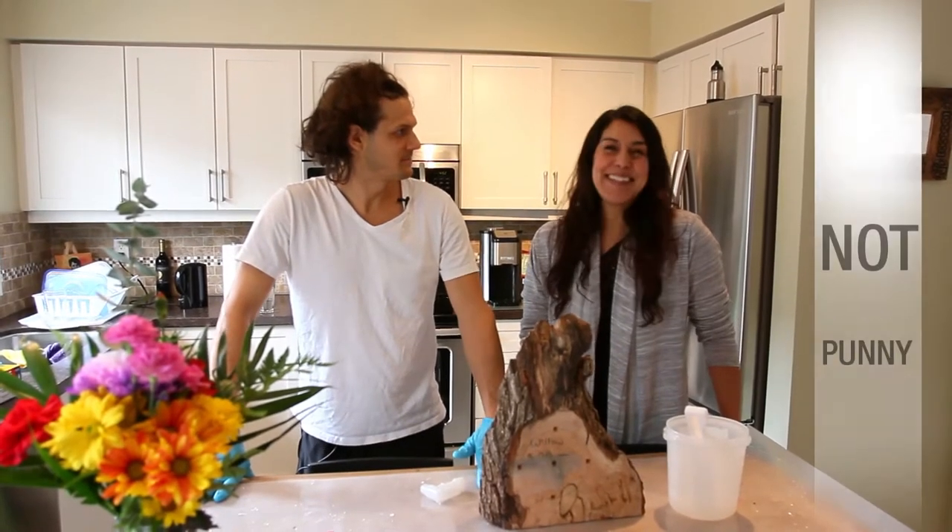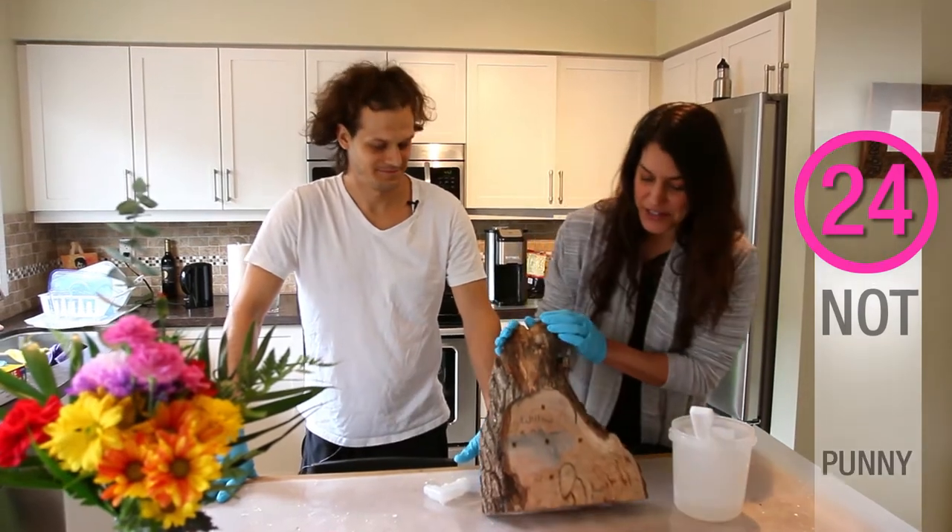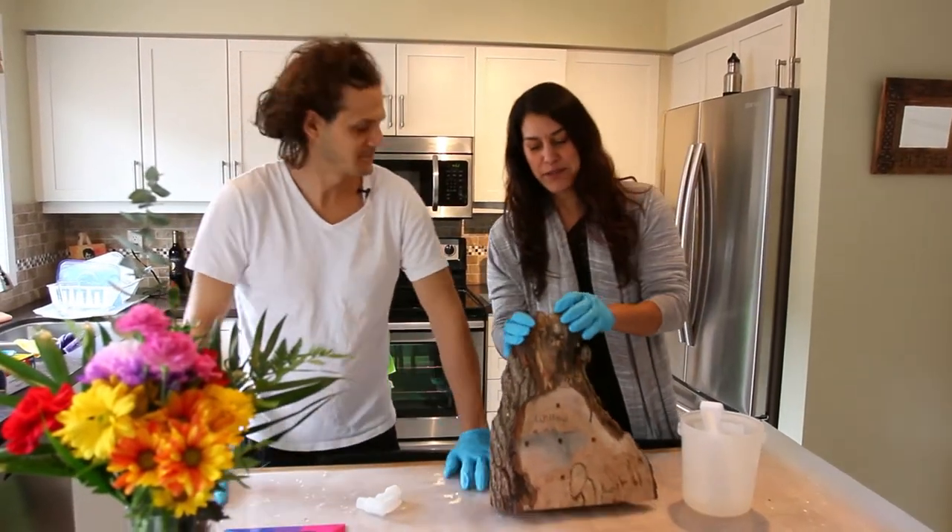Okay, so tick tock, Joanne. Tick tock, here we are back with our clock. And we're going to do a couple of things today.